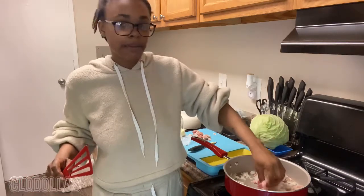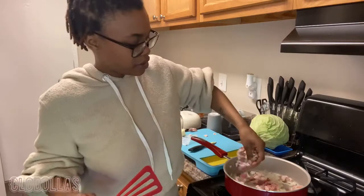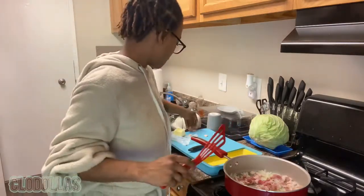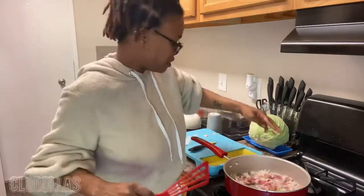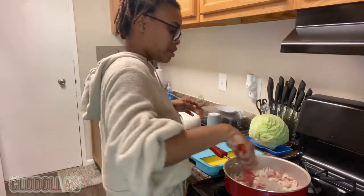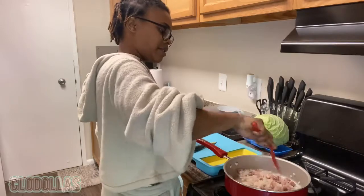Now yes, bacon makes its own grease — I'm aware — but I like to grease everything up. Give it a little twirl, try to mix as thoroughly as possible.